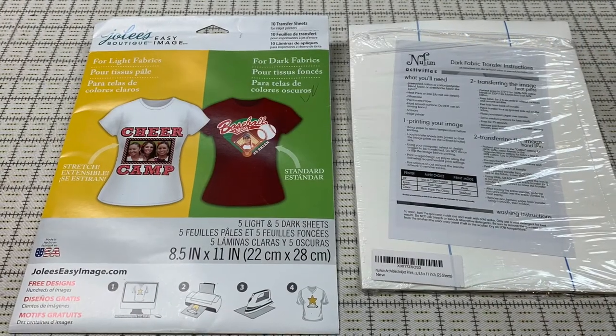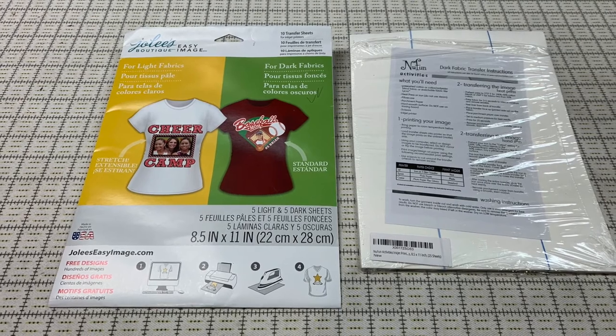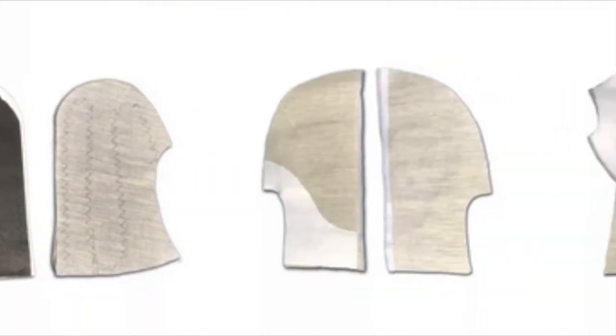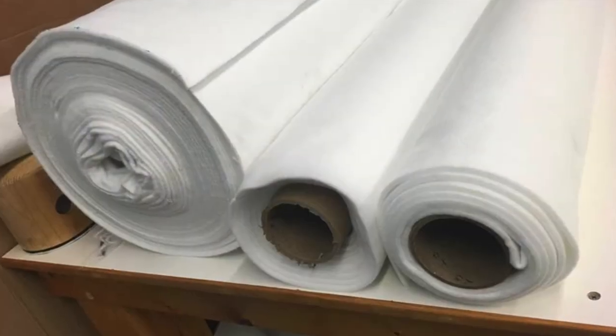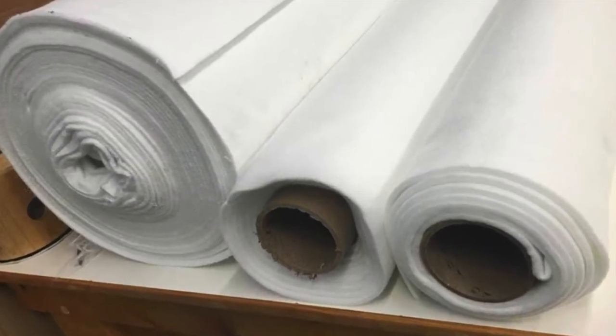In the studio where I work, we use it to adhere heat transfers and decals. I've also worked places that used similar equipment to adhere large pieces of fusible interfacing and processed Foss-shaped thermoplastic felt yardage before using it as stiffened flat goods.